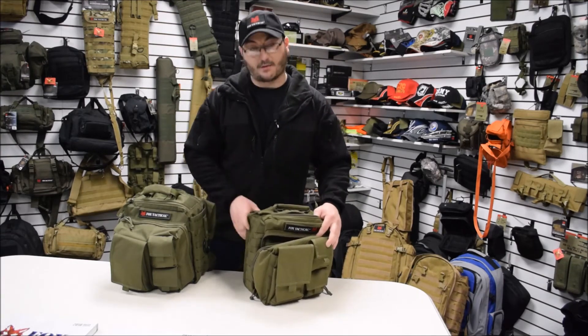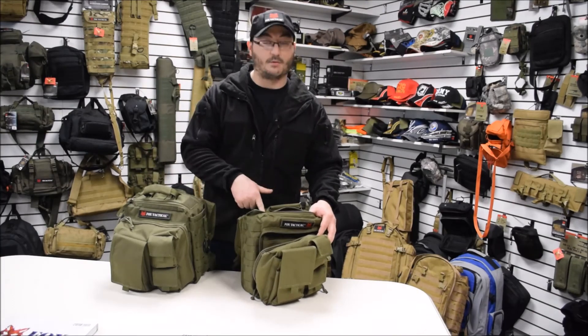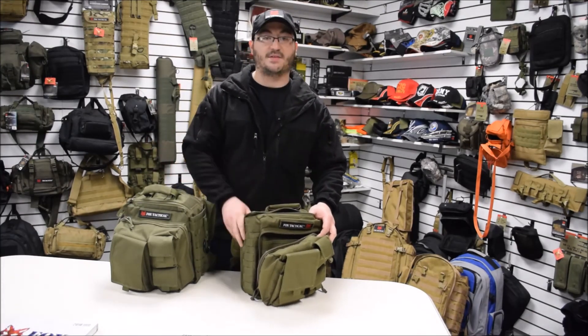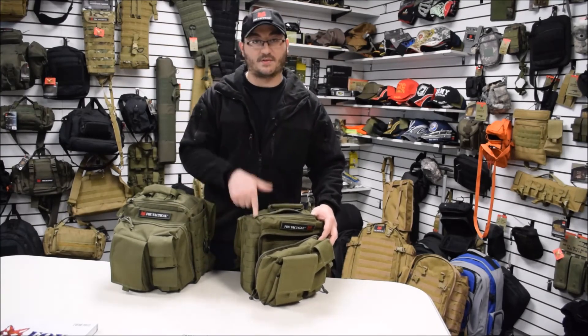This is a perfect carry bag if you're a patrolman sitting in a squad car and you need a grab and go bag — this would be the one to get. If you're a hunter and you need something for extra magazines, a first aid kit, or for medics, this is the bag you need to get.